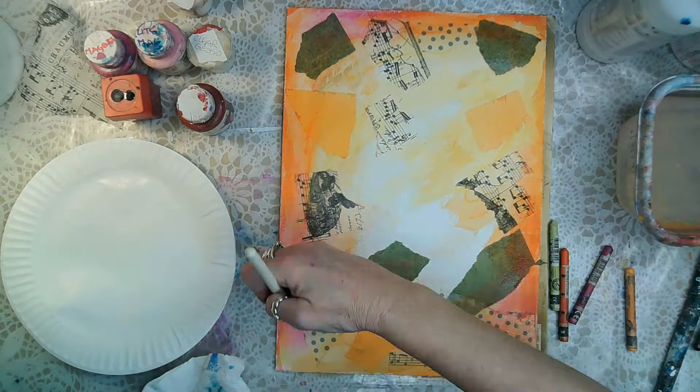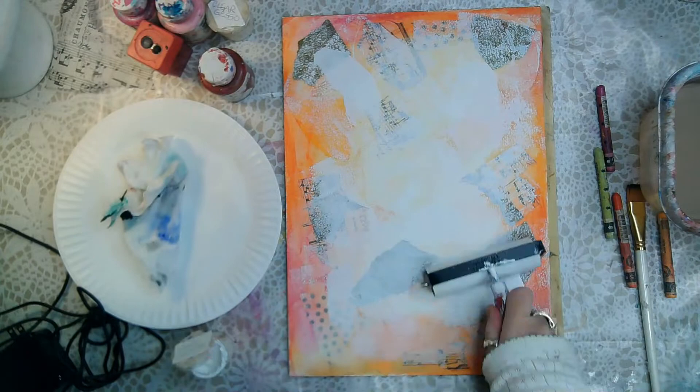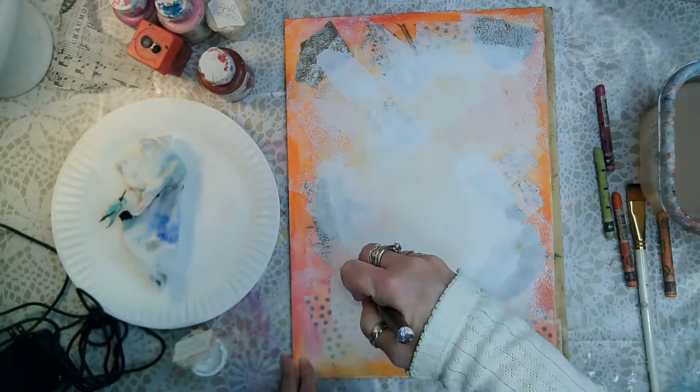Here I'm taking my Caran d'Ache watercolor crayons in different shades of red and orange and just creating a background. That dotted paper at the bottom was from the dollar store. I'm taking my brayer and spreading around some white gesso.